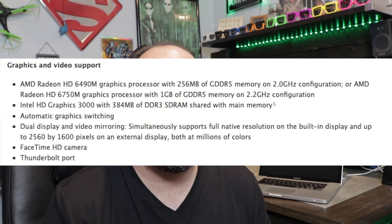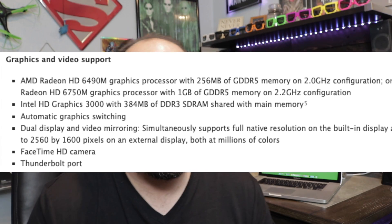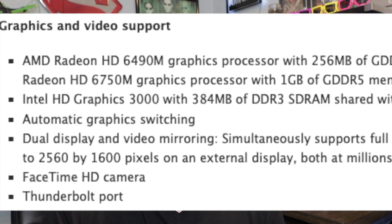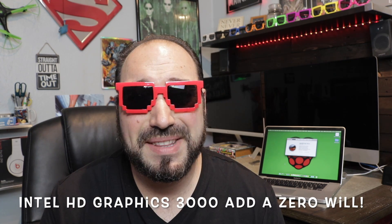It's outdated and you can't really do much with it, so I was looking for a solution. Apparently there are two graphics cards on the motherboard — one is known as being defective, which is the AMD Radeon. There's also an internal graphics card, the Intel HD Graphics 3000, which isn't the greatest, but if you're just trying to keep this computer alive, let me show you the solution.